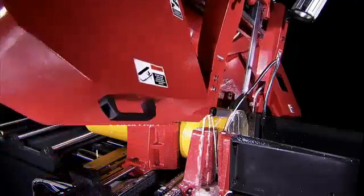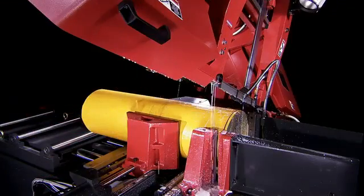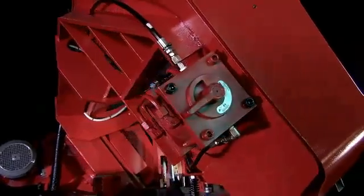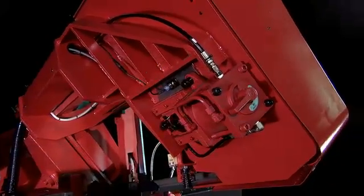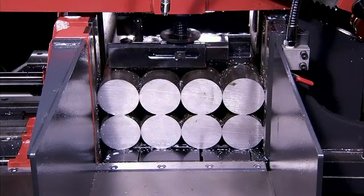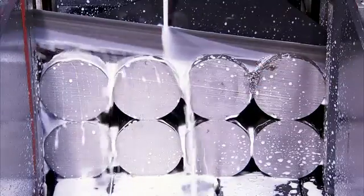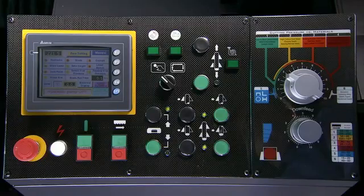Blade safety features also ensure that if the blade tension is insufficient or a breakage occurs, the machine will also immediately stop. If vice clamping pressure is insufficient, the machine will also show a fault on the control panel to make the operator aware.